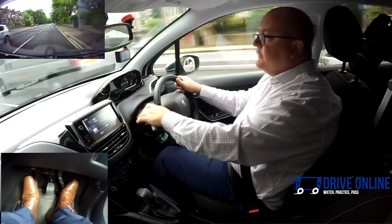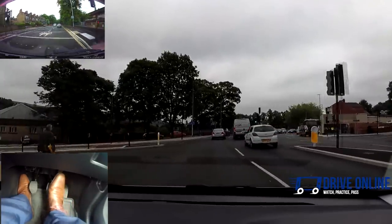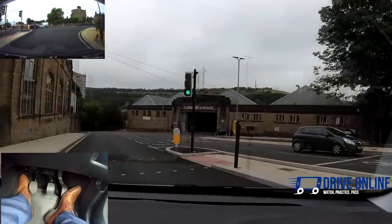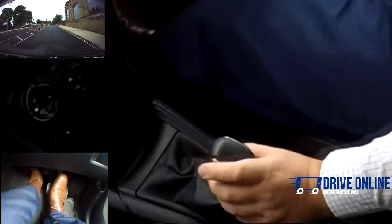I'm going to turn left — interior left mirror, signal left. Second gear because we're above 10 miles an hour, just keeping an eye on this guy as we're about to turn, making sure he knows I'm coming. Second up to about 20 miles an hour. Off the gas, clutch down, into third, clutch up.